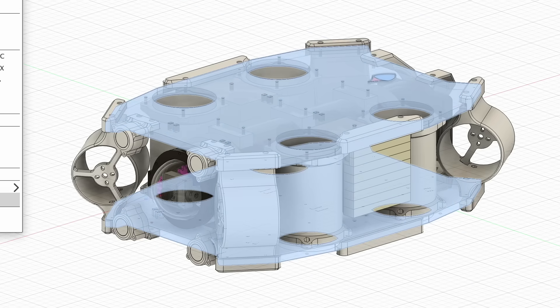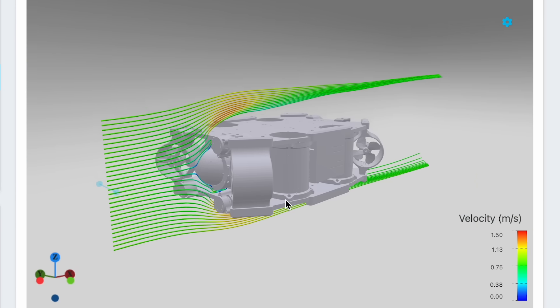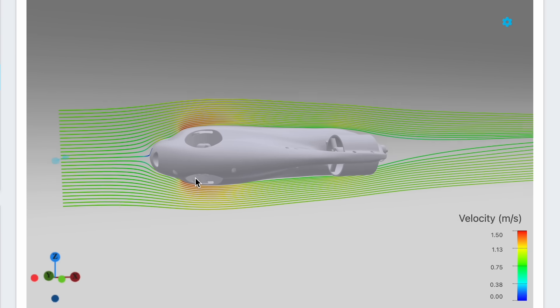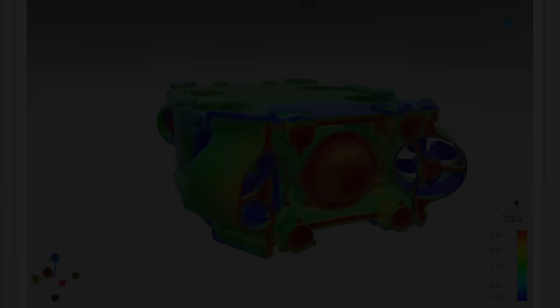I actually wonder how it will affect the speed, because the drag of this blocky body will probably be much larger than the hydrodynamic 3D-printed one, but on the other hand its thrust will be twice as much. Before I got to building, we needed to choose the correct color.